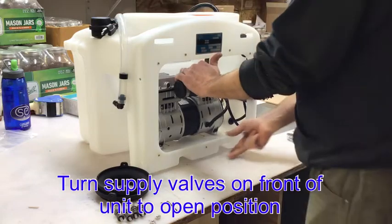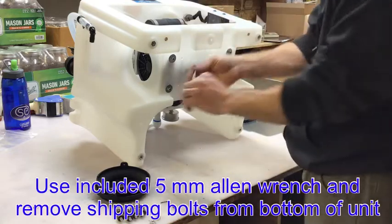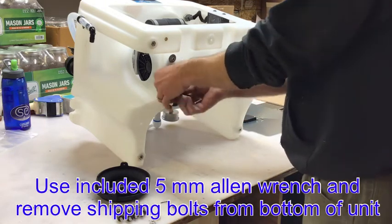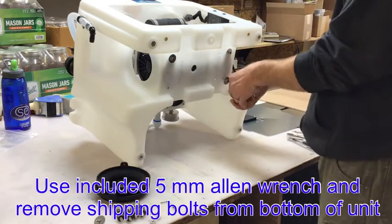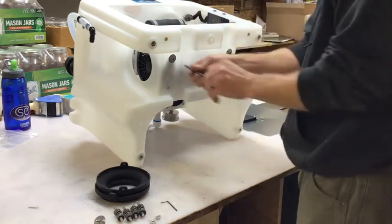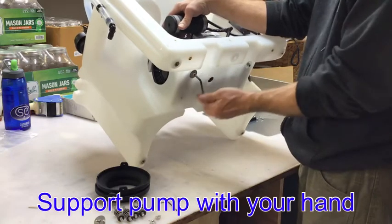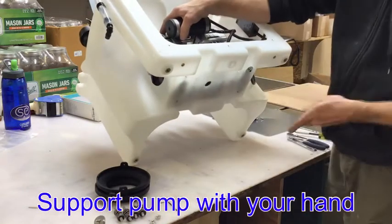Turn the supply valves on the front of the unit to the open position and then tip the unit on its front. You will use the included 5mm Allen wrench to remove the shipping bolts from the bottom of the unit. Make sure after you get two of them out and the other two loosened that you support the vacuum pump with your hand. The vacuum pump will slide back once these bolts are removed and it can rest in the unit.